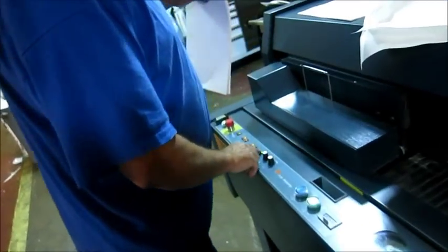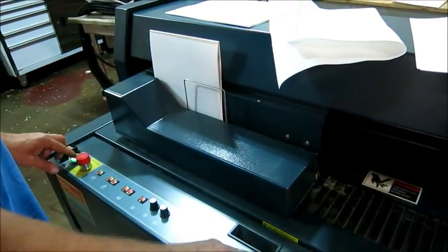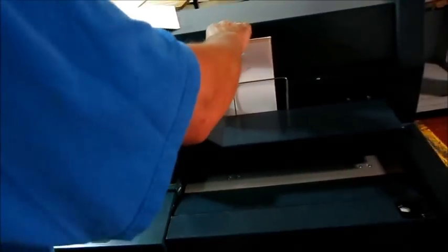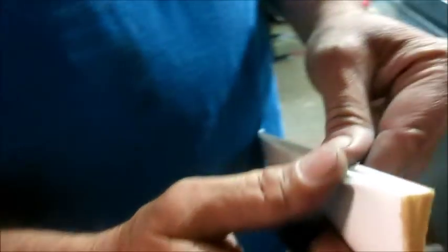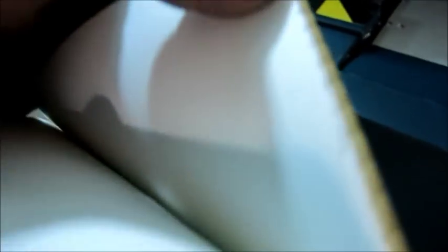You want to see the gluing only? There's a nice line of glue on there. The wheels in here.